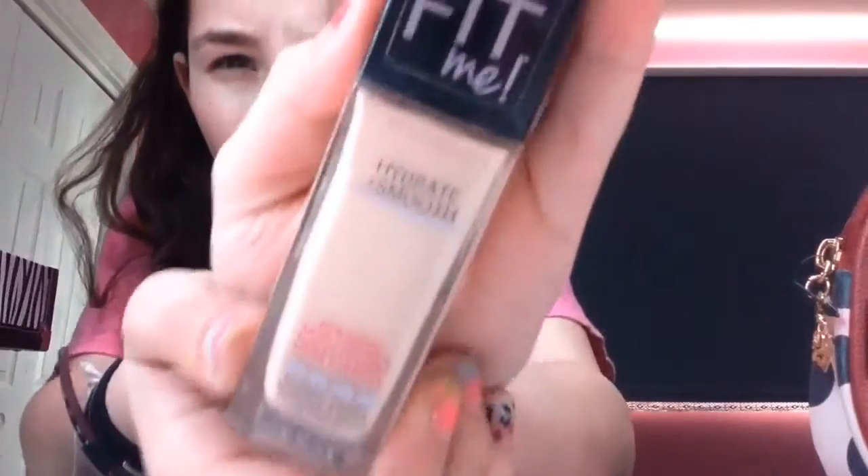Next we go on to foundation. I have the Maybelline Fit Me hydration and smooth foundation in shade 110. I put it all on, and around the foundation area it also works as a good primer, especially when you contour.